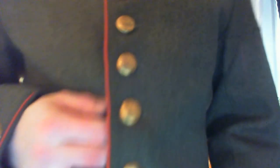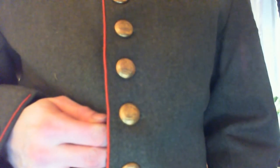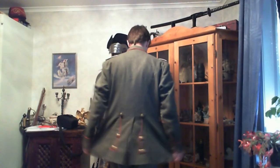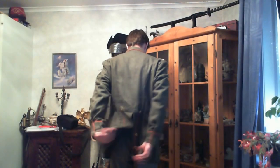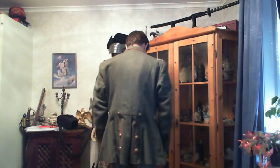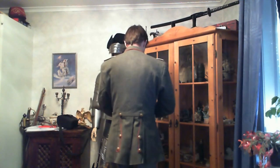We're going to go closer and take a look at the buttons. You might not be able to see it clearly, but they are very nice buttons with a crown on them — good detail. A lot of people have commented on my different uniforms — I think they commented on the British one — saying it looked very baggy.